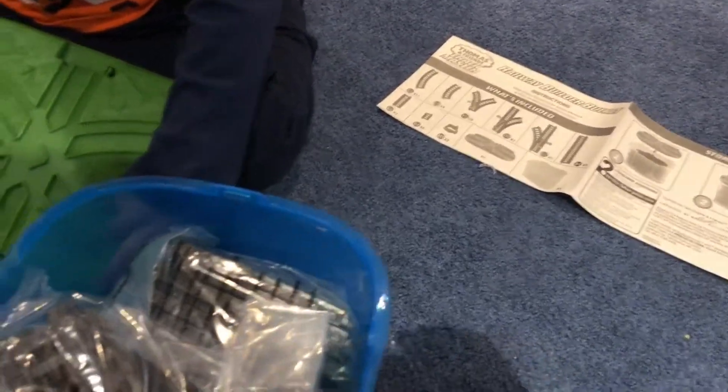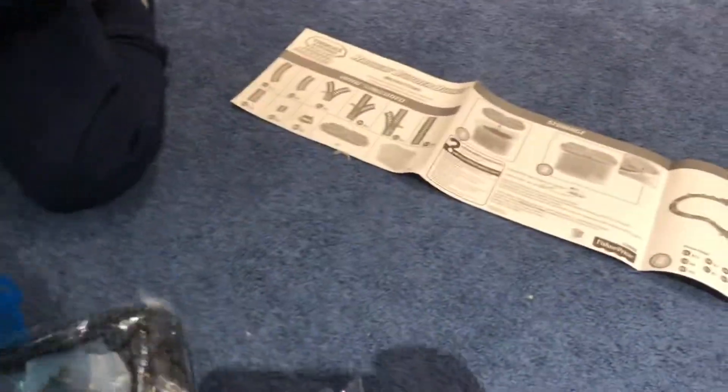It's not a box — it's a bucket of Track Master track. Let's see what we got inside.